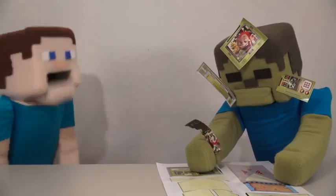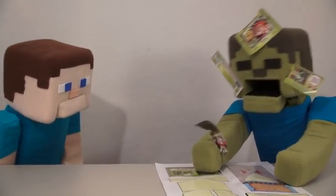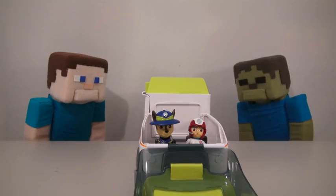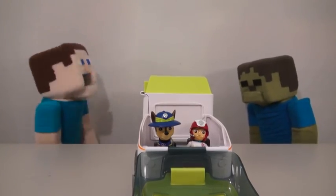And we even get a bunch of stickers to put on! Zombie Steve, put those down! After putting the stickers on without the help of Zombie Steve, it's now time to play with your playset! Yes, Zombie Steve, now you can play with it!